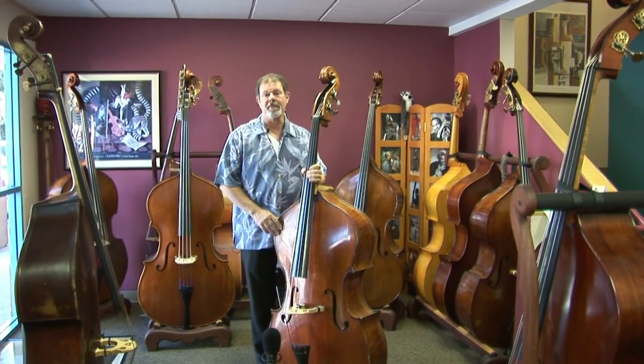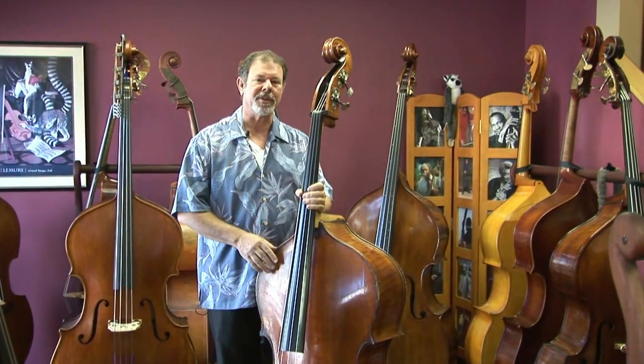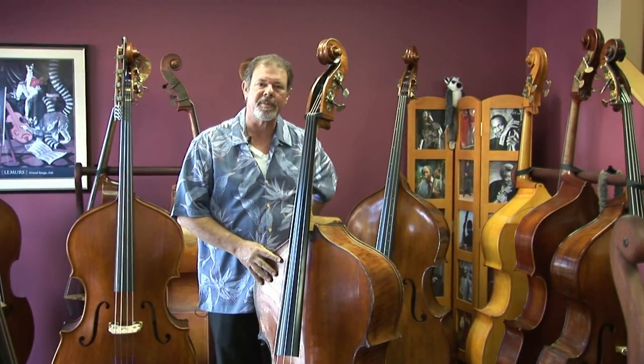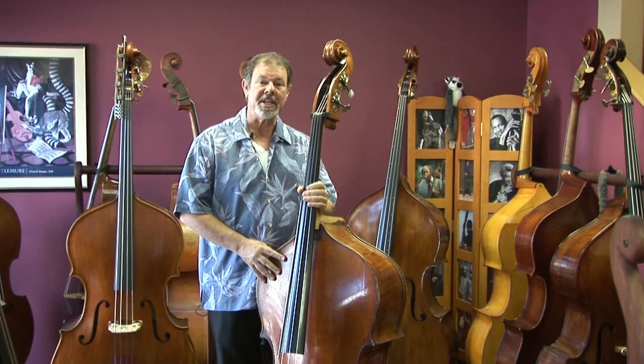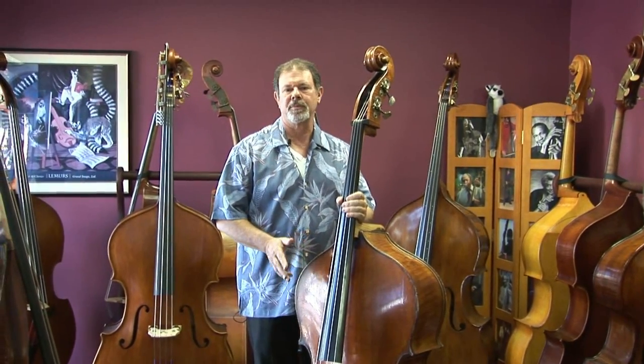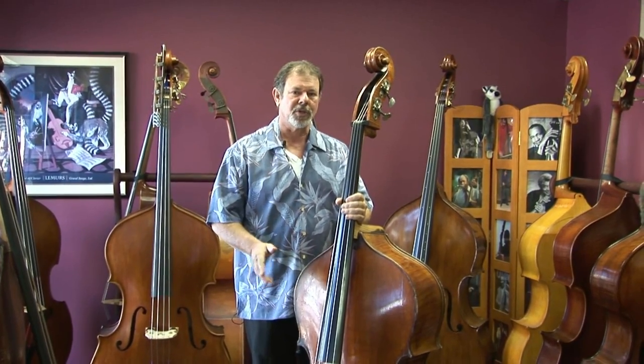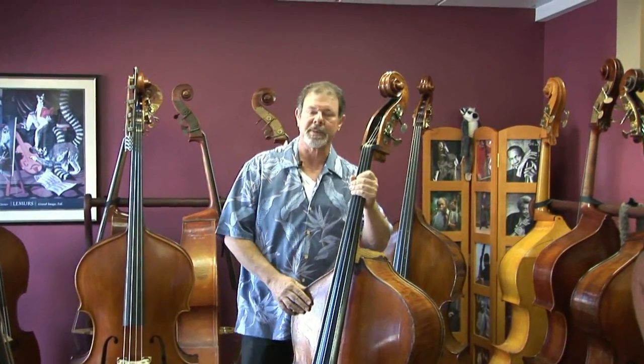You'd like to believe that when you pay more for a bass, you really get more. And I think this here is an example of a bass that really is more — the materials, the craftsmanship, the shape and beauty, as well as the sound. So let's take a quick tour and see what we got.